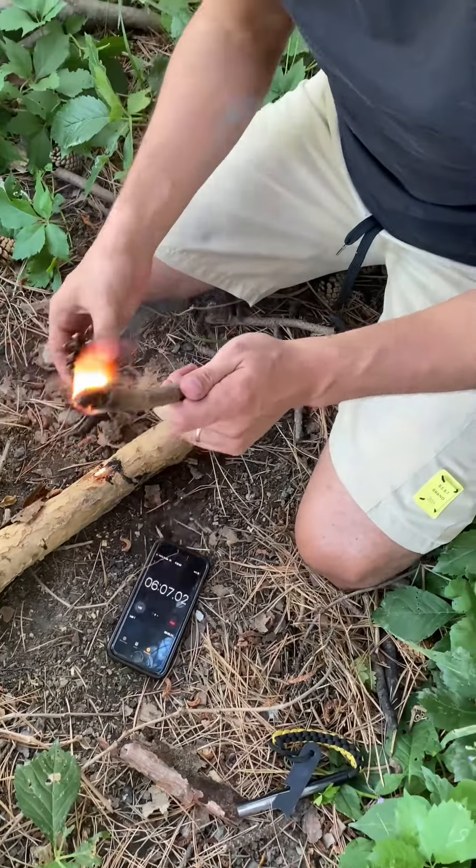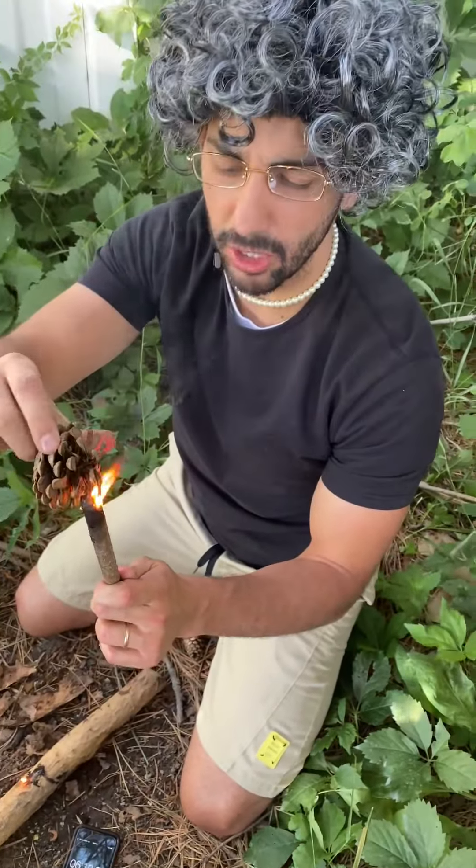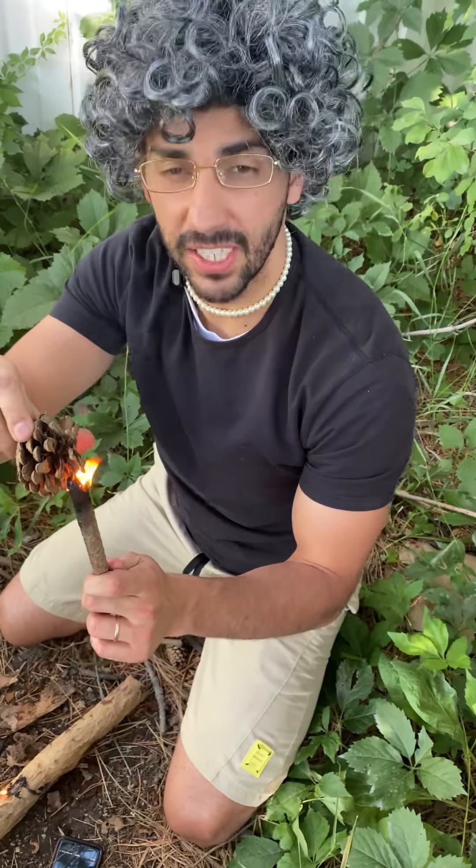Okay, now that I've got a good sized flame, you want to pull out your pinecone and put your pinecone right on top of it. And that's how fast you can start your own fire.